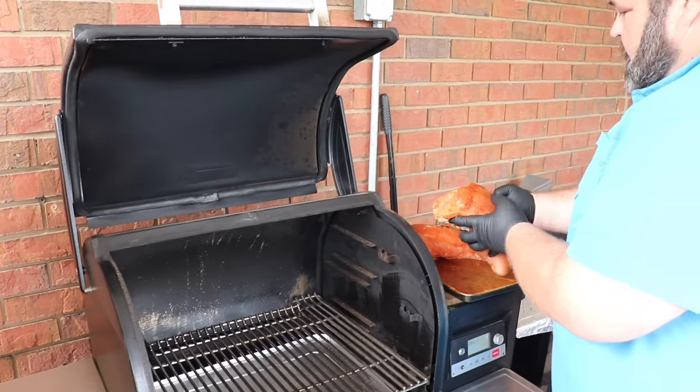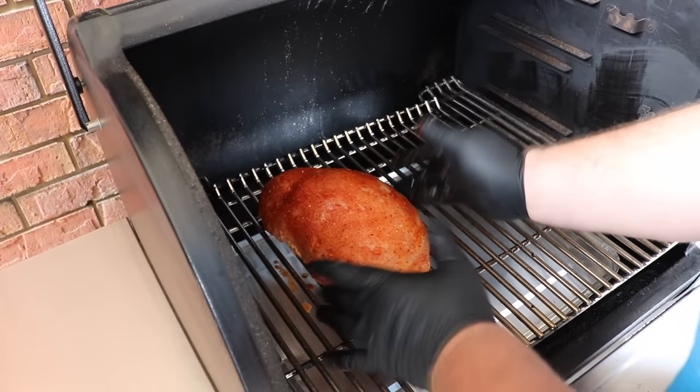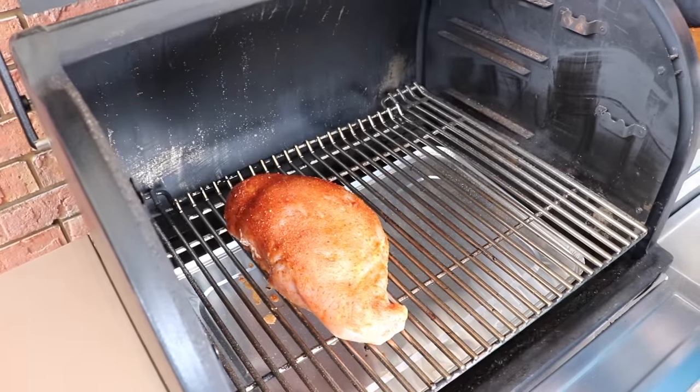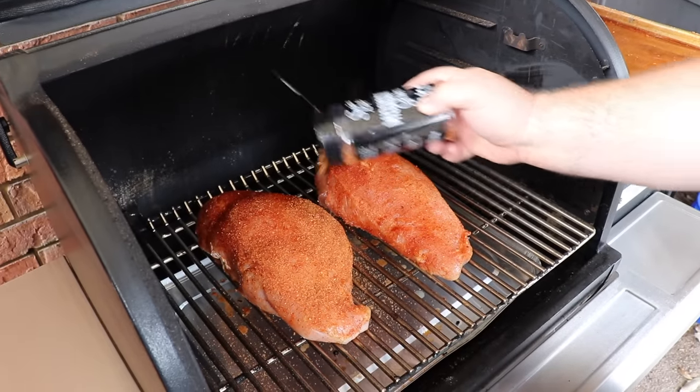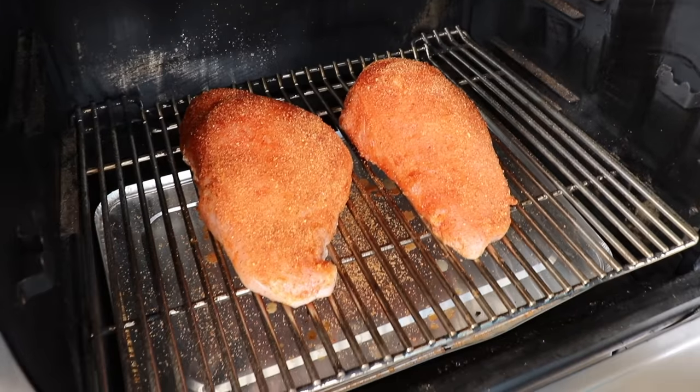The Traeger is sitting right at 300. I'm just going to take these breasts and put them right on the rack, kind of in the center. You want to set them just how you want them to cook, so I just kind of tighten them up and push them together a little bit. We're not going to move them. I'm going to hit them with just a little bit more grind, fixing any spots that may have gotten rubbed off from picking them up. Ready to close the lid on the Traeger and let it work its magic.